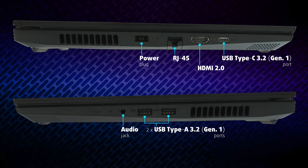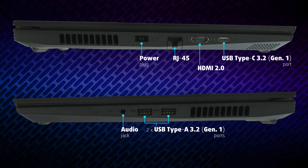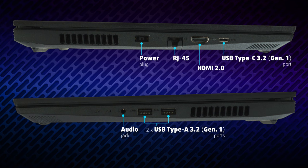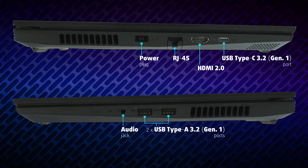For the input-output, you get a USB Type-C 3.2 Generation 1, as well as two Type-A 3.2 Generation 1 ports. There is also a LAN port, HDMI 2.0, and an audio jack. Sadly, there is no Thunderbolt support or an SD card reader, but that's expected given the good price.